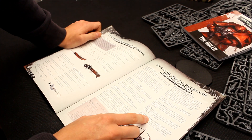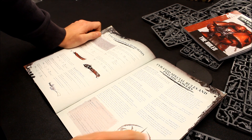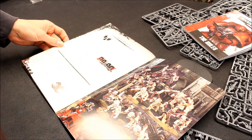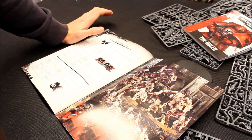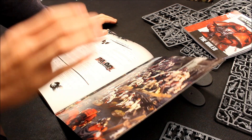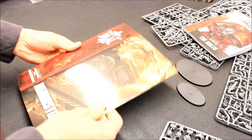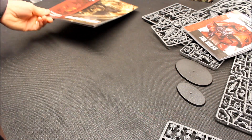And then the Horror — a malediction that targets a single enemy unit within 24 inches; they must take a pinning test at minus two to their leadership. Not bad. So that's why I like the look of this set — you get the rulebook, a whole load of units with very good value for money, plus those couple of unique ones: the Terminator Captain and the Broodlord, which I'm interested in for both forces: Blood Angels and Tyranids. Very impressed by the box set.